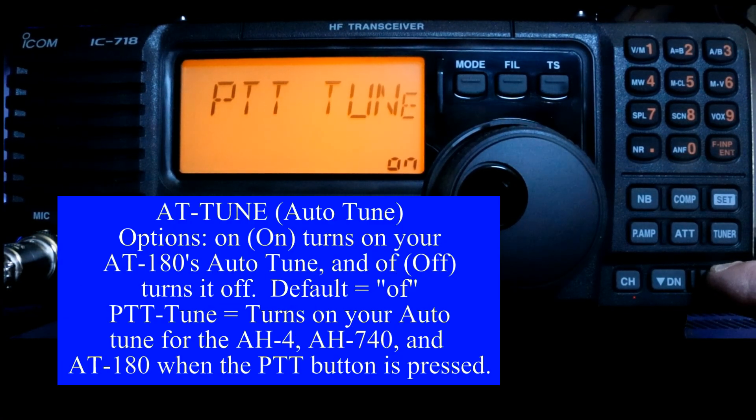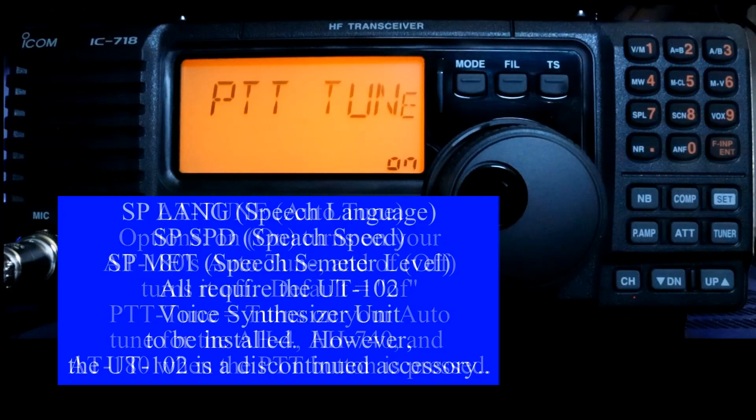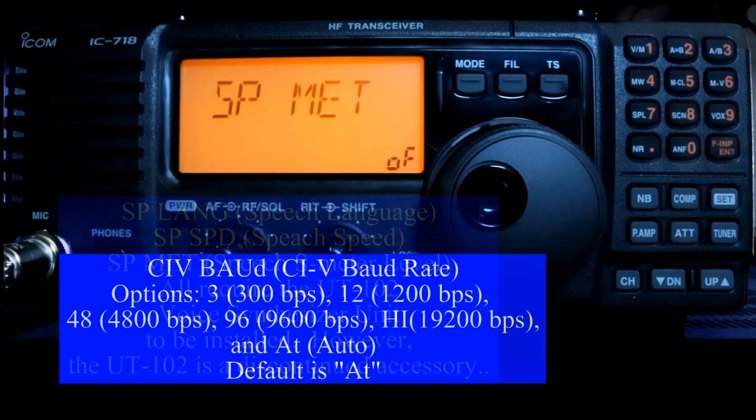AT tune with PTT tune turned on will automatically tune to a new frequency when you tune there. Speech language, speech speed, and the S meter speech are all off because they took that function out of the IC-718. These are only active if you have the specific function in your 718, which requires an accessory to be installed.